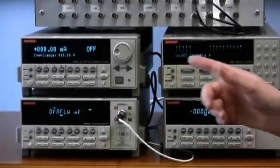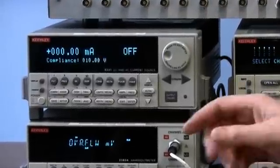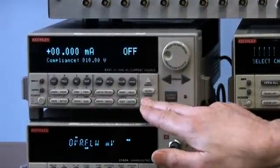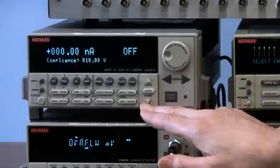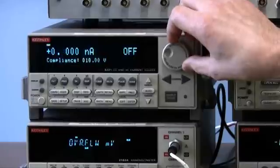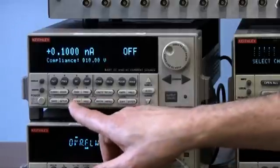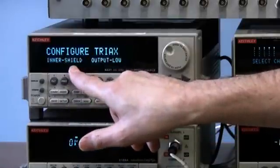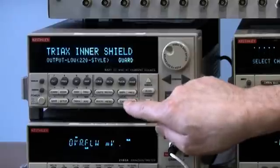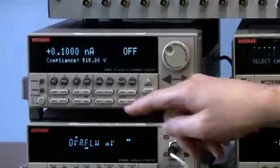Now we're going to set up the model 6221 current source to source 100 picoamps through the 10 gigaohm device. We go to the range button and select the appropriate range — 100 picoamps — and press Enter. The inner shield of the triax connector on the current source must be set to guard for this sensitive measurement. We press triax, look for inner shield — it's blinking — press Enter, select guard, press Enter, then Exit. Now it's all set up.